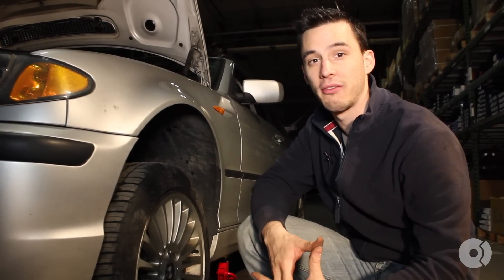How are you guys doing? This is Zach again. Today's do-it-yourself video, I'm going to show you how to replace the control arms on your E46 all-wheel drive 3-Series BMW.